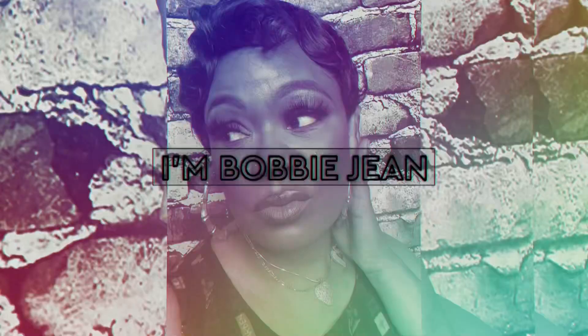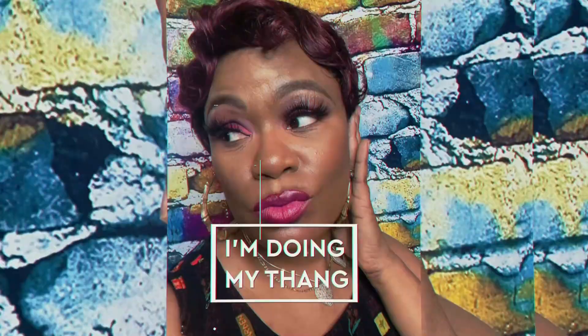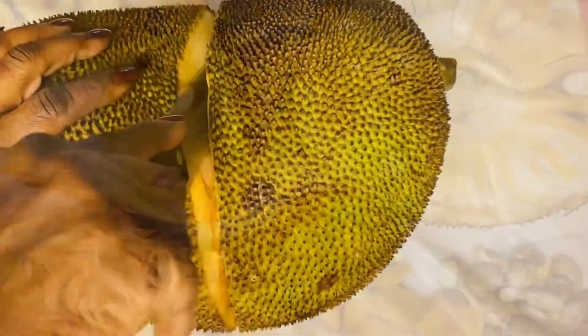I'm Bobbie Jean, doing my thing. So guys, I am making another dish with jackfruit.